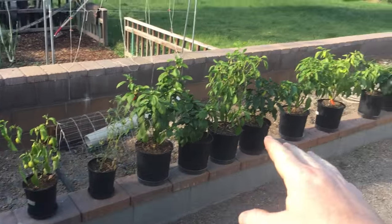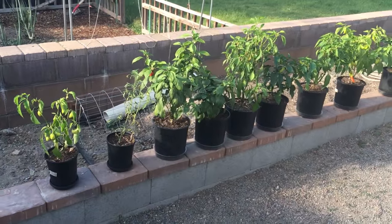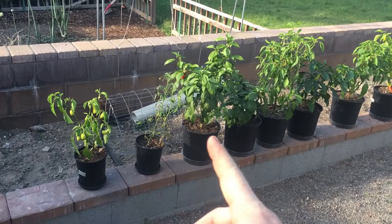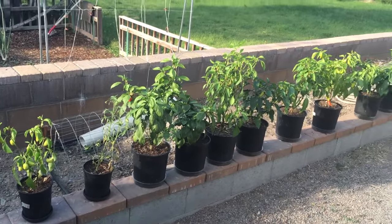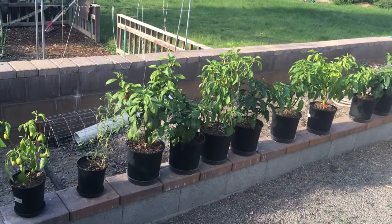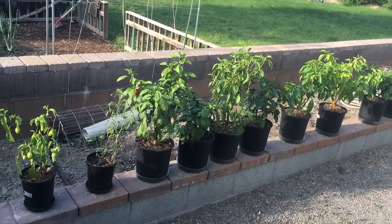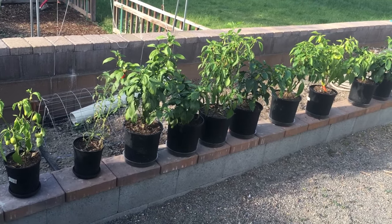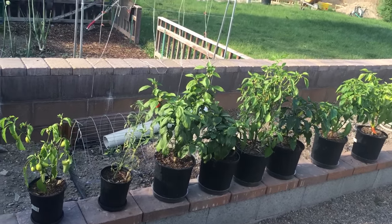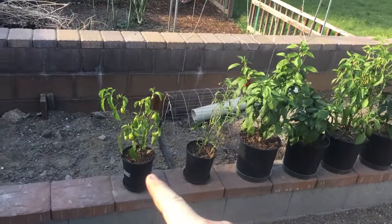Here's the pepper lineup. If you saw the episode three or four weeks ago when I put these in the greenhouse for hardening off, these are now fully hardened off plants and I can actually leave them outside the greenhouse tonight. Last night the overnight low was only down into about the 60s and it's going to be about the same tonight. Three or four nights from now we're supposed to get down into the 30s again — I know that's crazy, but this is the desert.